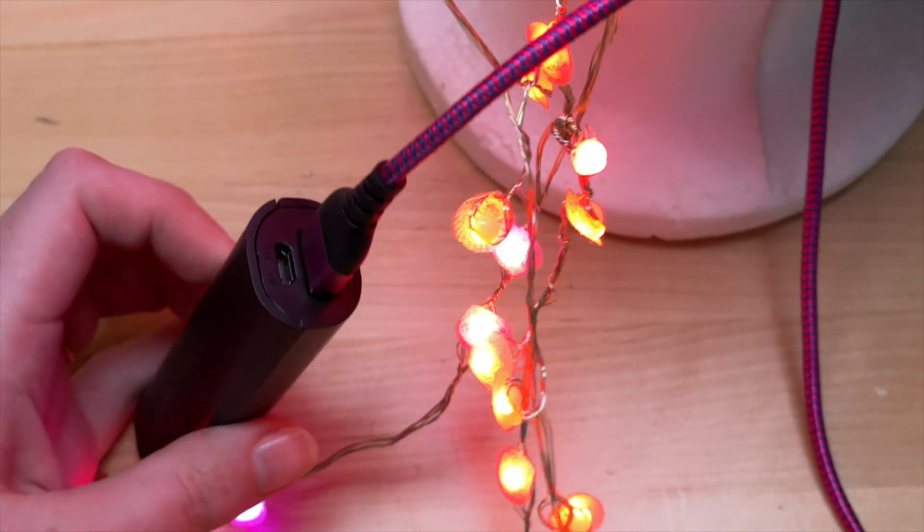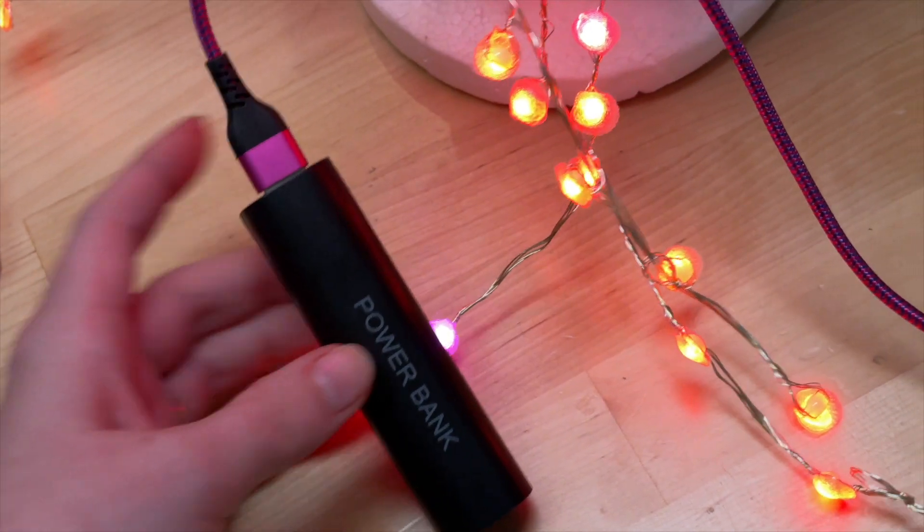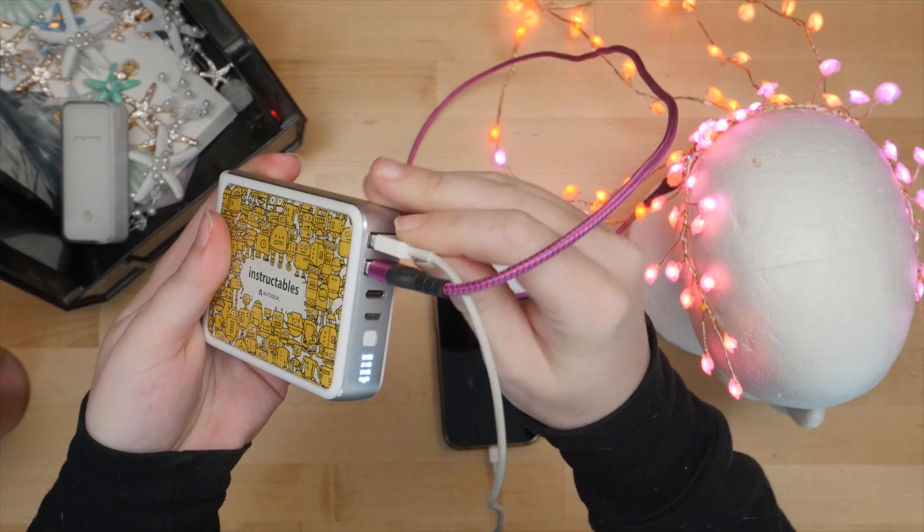Using a backup battery also provides a lot of juice. The LEDs will shine for hours, and of course you can also still use it to charge your phone.